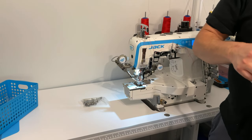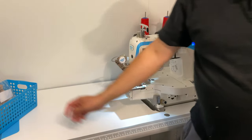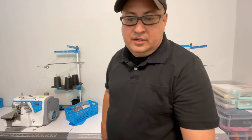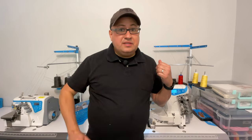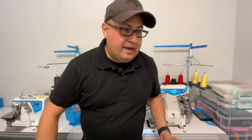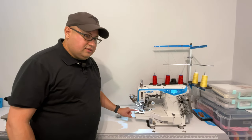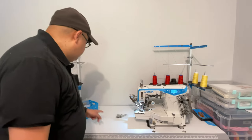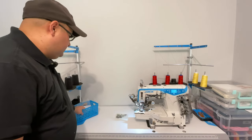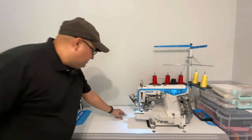This poses the question: unless you know exactly why you need a flatbed machine, this cylinder bed machine with extensions seems like a better option. You have the cylinder bed for sleeves and leggings, and whenever you need to you can use the attachments and just extend the sewing bed. Kind of the best of both worlds.